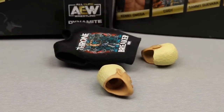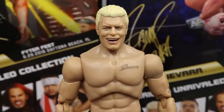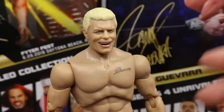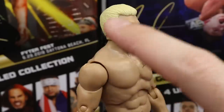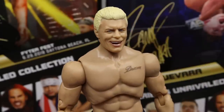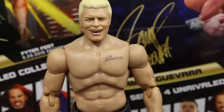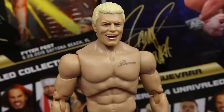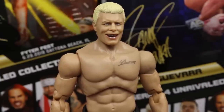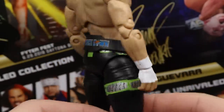Getting into Cody himself — the head sculpt on the body looks great. I really wish they had given us both versions with the tattoo; the Ringside exclusive will have the tattoo, and the chase variant also has it. The dream tattoo detail looks good. I like the updated skin tone, the black color way, and the white wrist tape. His weight belt fits well on the figure.